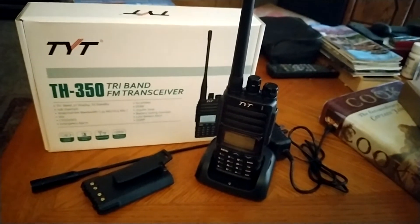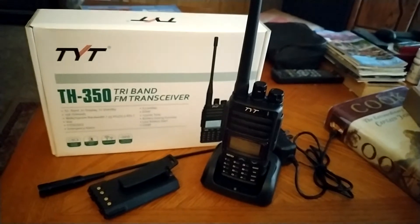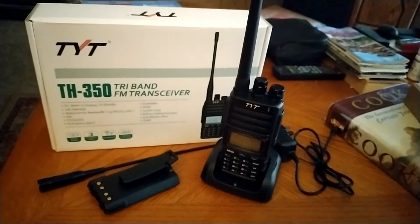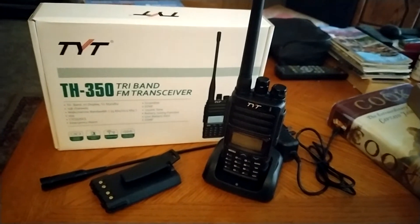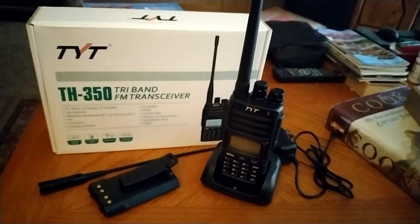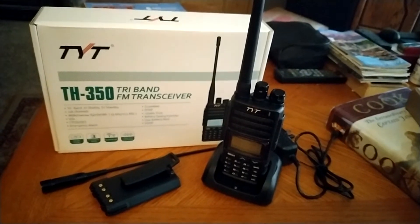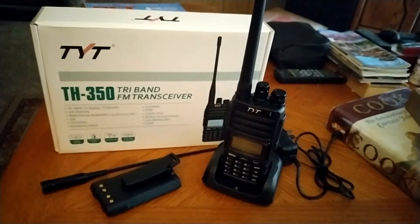Hello, this is N7MYW, Seamus here, and today in this particular video, I wanted to show off something I received yesterday in the mail. This is a TYT-TH350. It's a tri-band transceiver that covers 2 meters, 220, and 440.